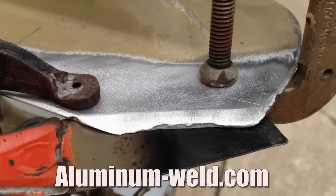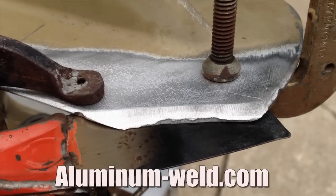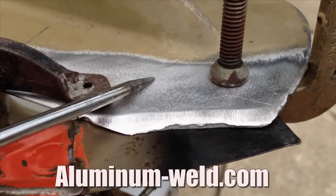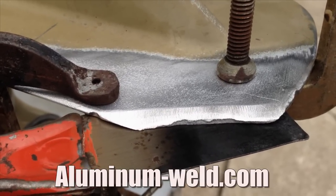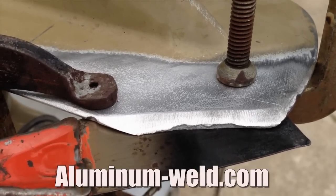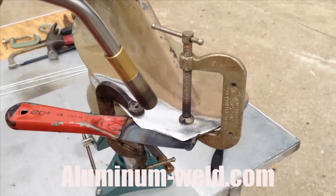Today we're going to demonstrate an outboard skeg repair using second generation HTS 735. We've stripped the paint from the area using a wire wheel and also cut the repair edge at an angle to accommodate more surface for the repair. We've also clamped in a steel back and now I'm just heating and checking as I go.